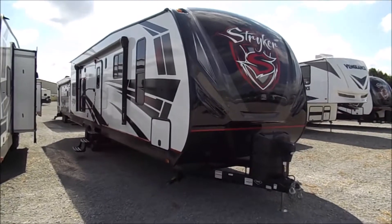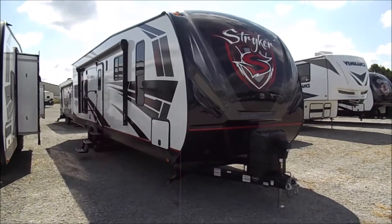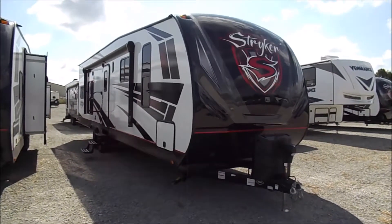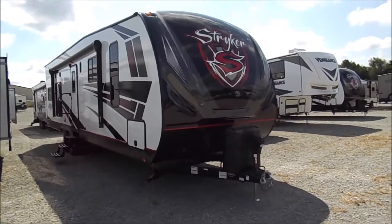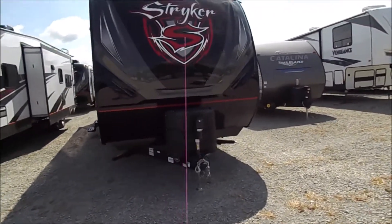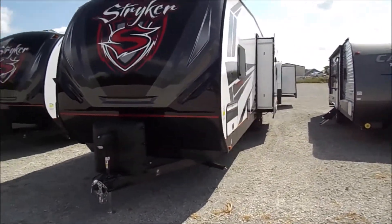You're back with Wana RV here in Shipshawana, Indiana. What we're looking at here is a 2020 Striker pull-behind toy hauler, model number 3116. We'll do our normal quick sweep around the outside and then we'll head inside to look at all the amenities and features of this 2020 Striker.